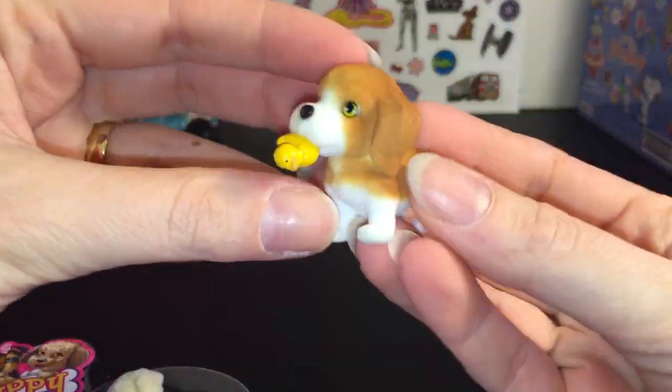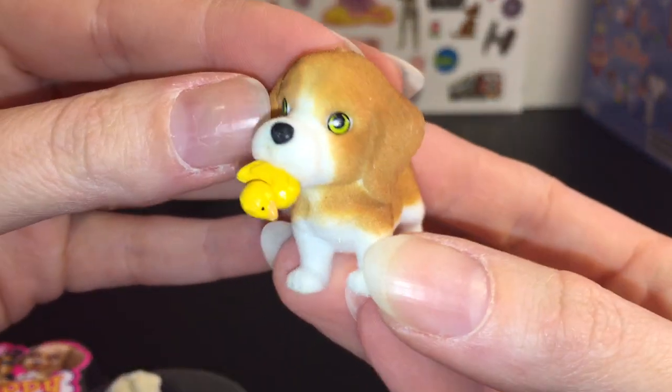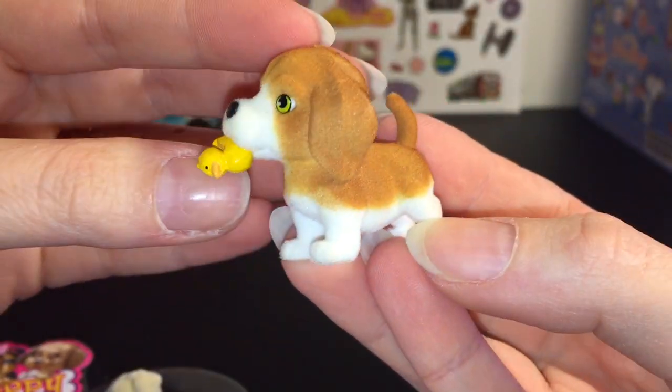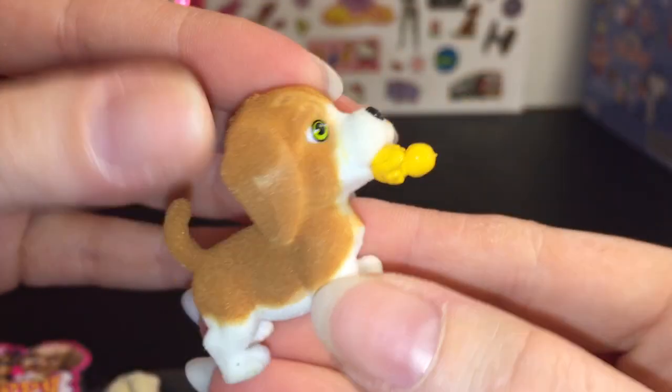First up, we have this one — she's a beagle and her name's Daisy. How cute! I love beagles. Look at her — she has a little rubber ducky in her mouth. There's some nice detailing on the little ducky too. She's absolutely adorable.